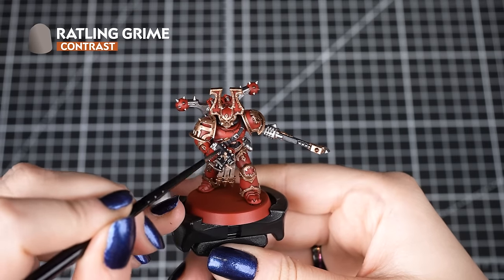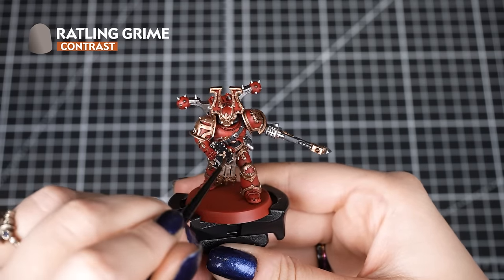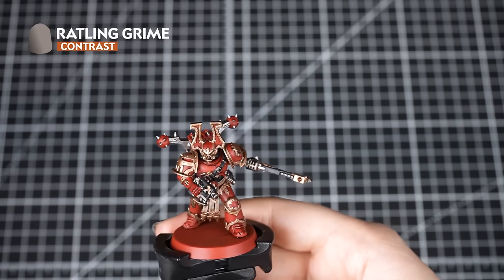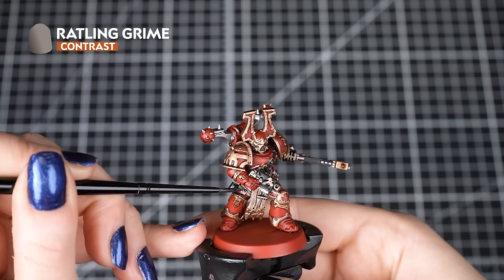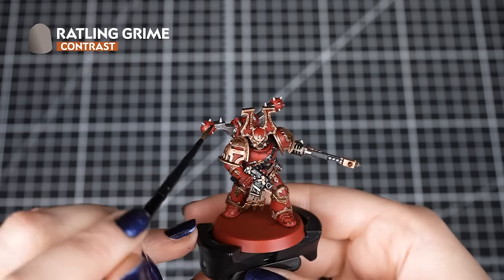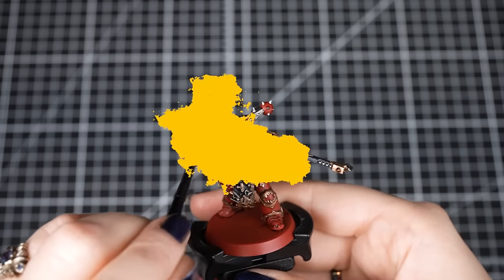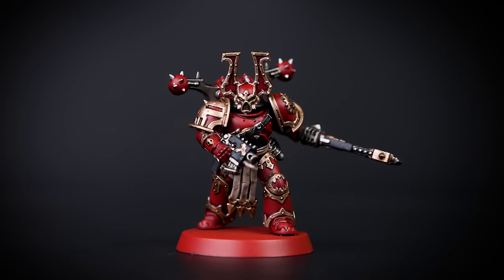With those colours down, we can apply Rattling Grime to the silver and black details. We'll also pop a small amount into the eye sockets to darken them down a touch. Rattling Grime is great for a dark, dirty-looking metal, but we don't want to overload the silver too much, so we'll add a small amount of water before applying it. We can always add more Rattling Grime to the recesses or damaged areas after.